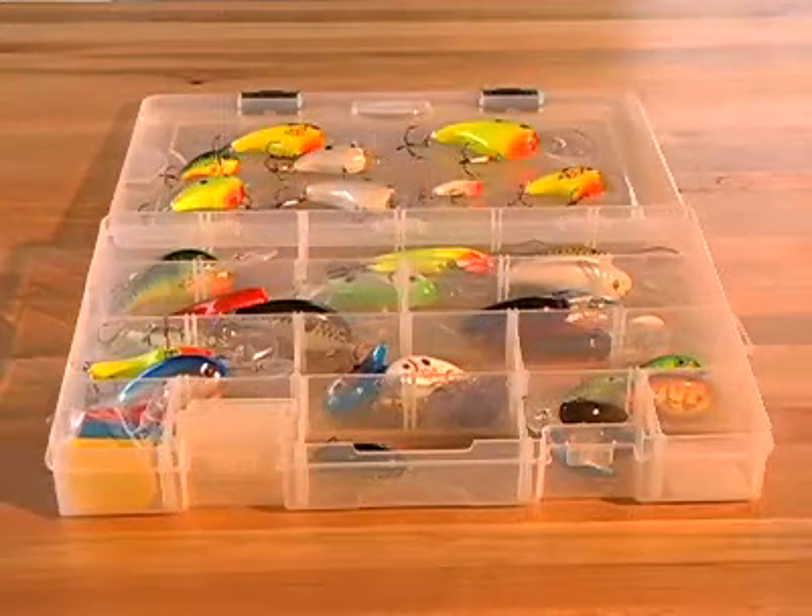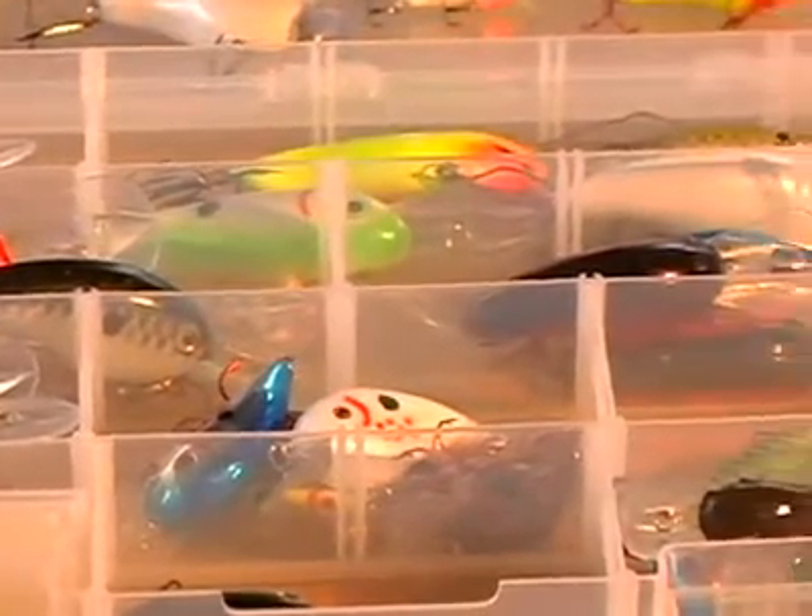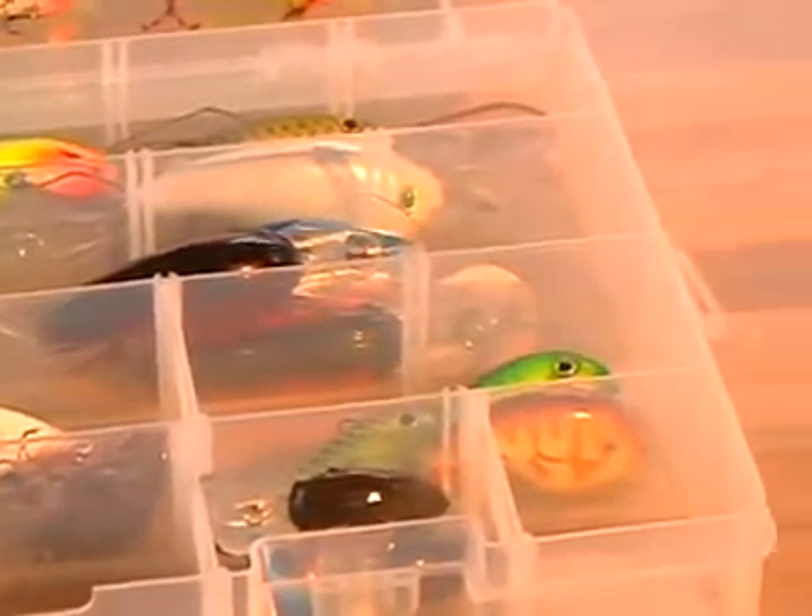When it comes to colors, you better have it covered. I like a lot of chartreuses, blues, silvers. You want some different colors to cover those different water conditions as well. Give crankbaits a try — you'll be glad you did. They're easy to use.